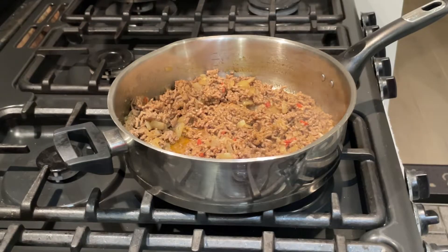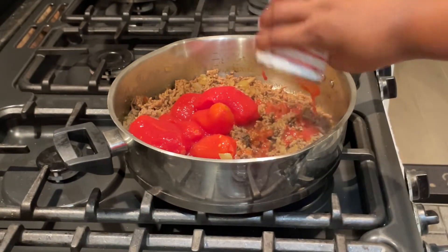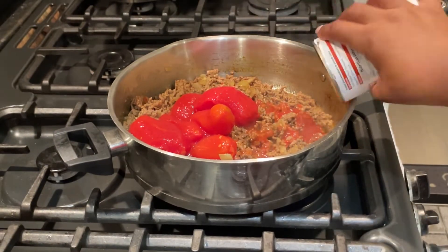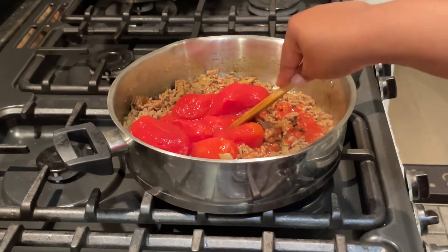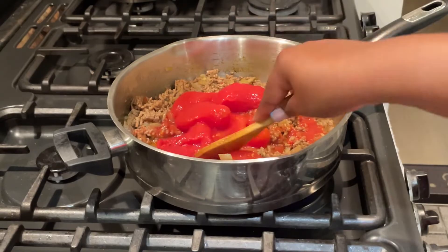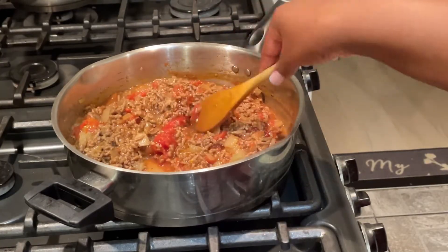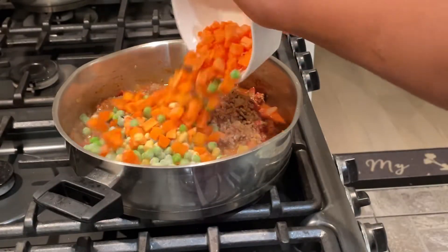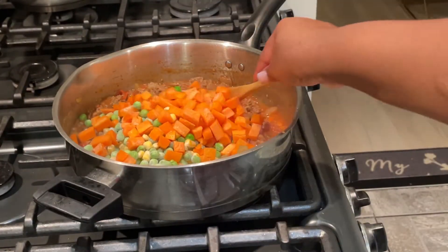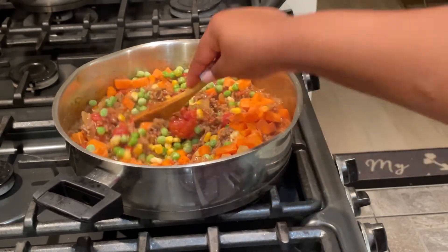Sometimes shepherd's pie can be a little dry, so to avoid that I added some peeled plum tomatoes, broke them down a little bit, and mixed to make a nice tomato sauce. As that boils down it creates a lovely moist sauce. I then added frozen peas, sweet corn, and some carrots and stirred that in.